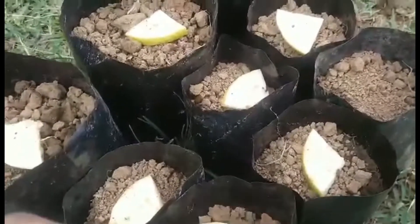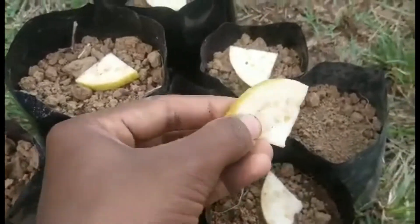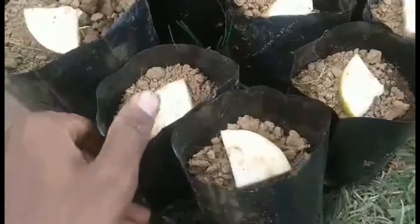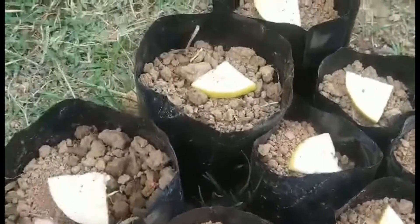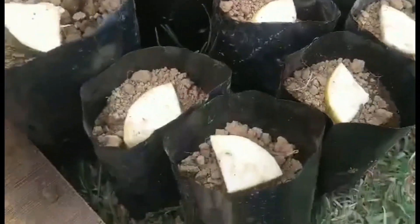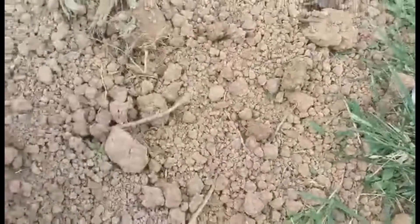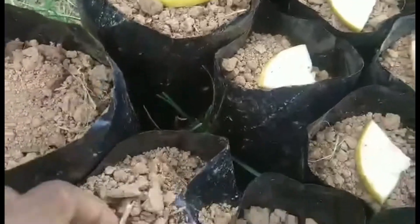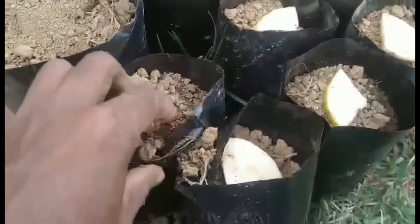For this step leave a slice of guava in each pot. The guava seeds need to be one centimeter below the soil for perfect germination. Now cover the slices of guava properly and water the planting bags.